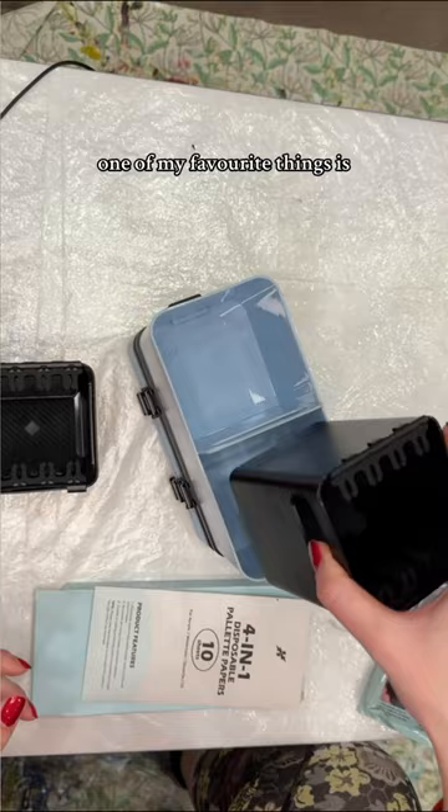One of my favorite things is the little brush holders that you can clip into the water tanks, so you don't damage the brushes in the water by having them rest on the bottom.